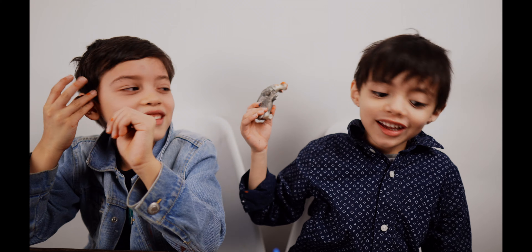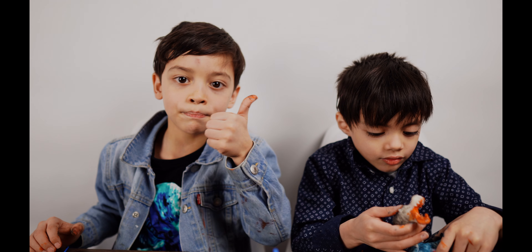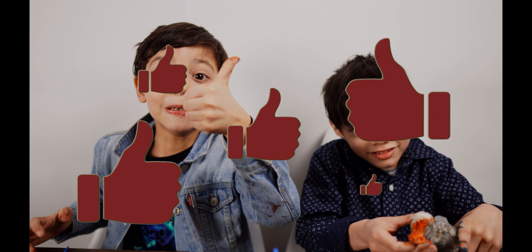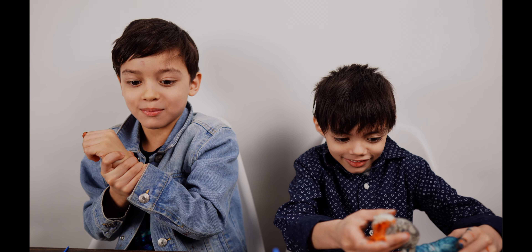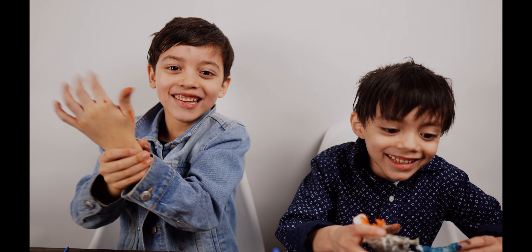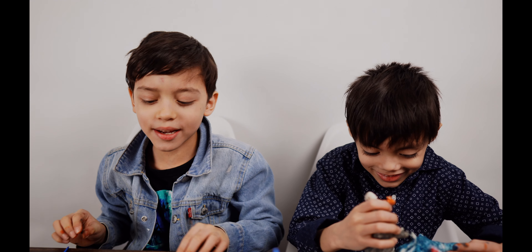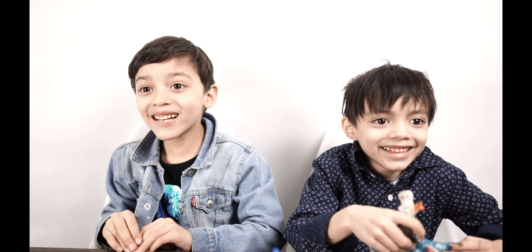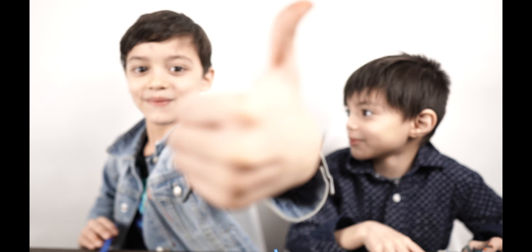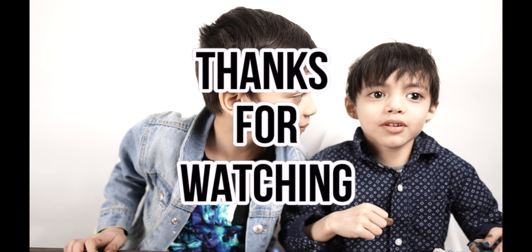If you like this video, like and give us a big thumbs up. Okay guys, if you like the video, subscribe and give us a big huge thumbs up. Subscribe and give us a big thumbs up!